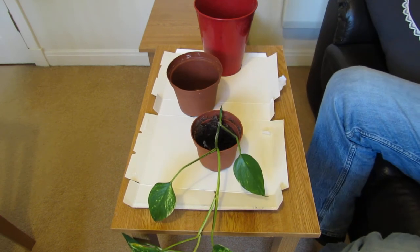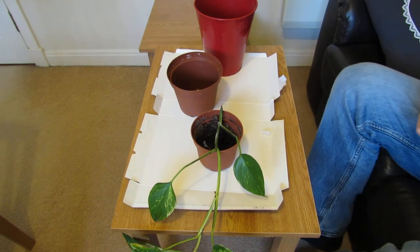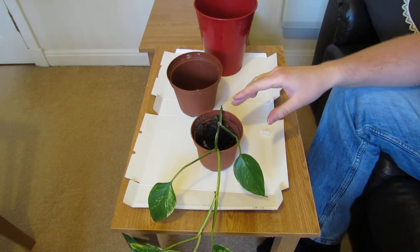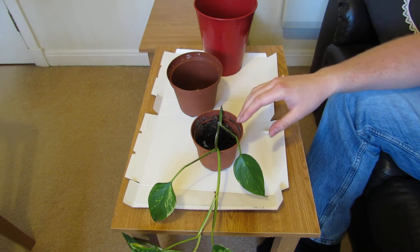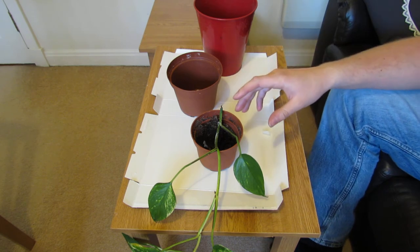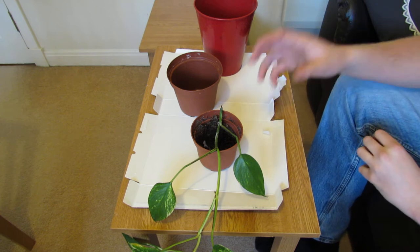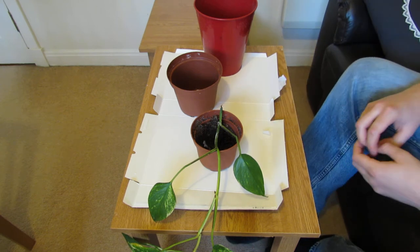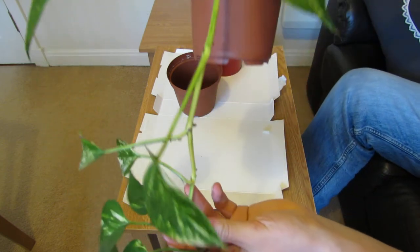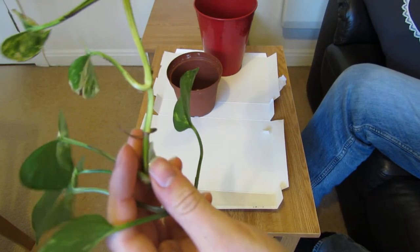When you're repotting a pothos vine, you want to make sure you've got the right compost. A pothos vine naturally comes from French Polynesia — right down in southeast Asia in the tropics. And what it does is it grows up trees and actually grows as an epiphyte.